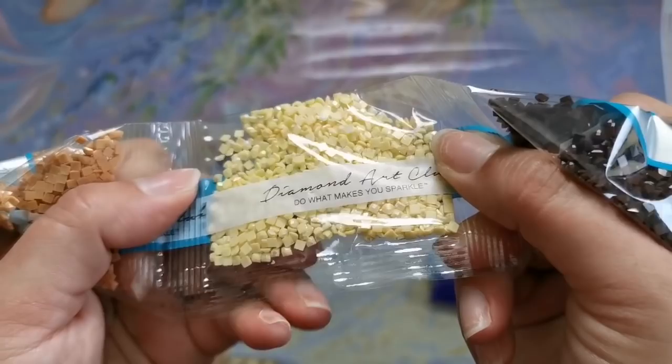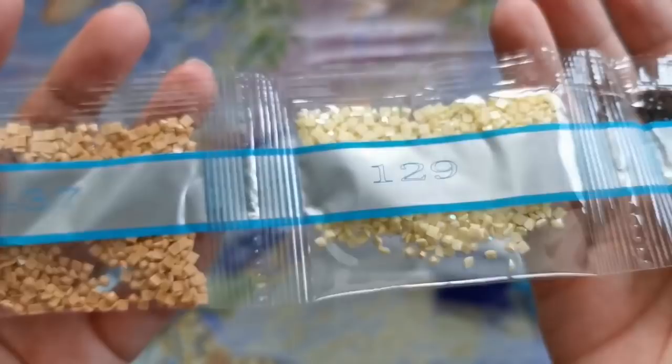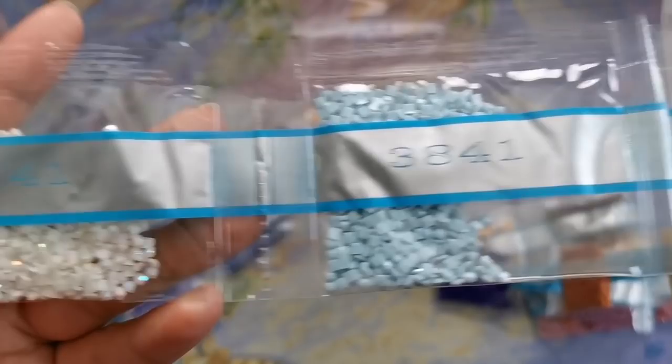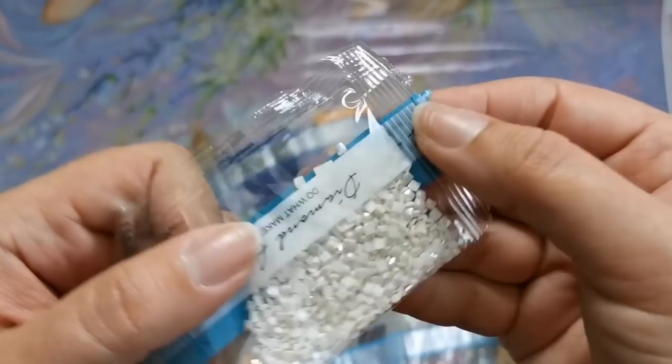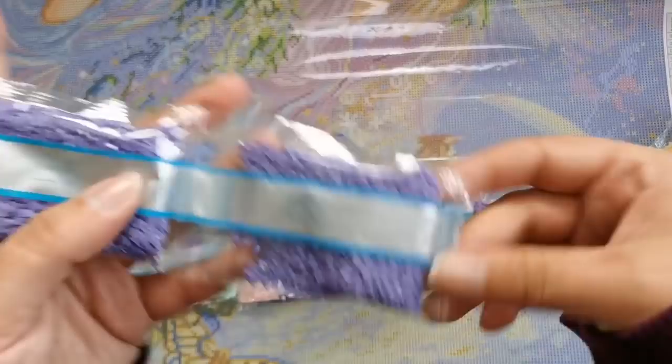Here's our first AB — 129. Look at how pretty. It's like corn on the cob with extra butter, as Ms. Coffee would say. So pretty. 437, 3841, 141. This is the white AB — the unicorn skin. Can you see how it shines brighter than the other ones? That's a sparkly, iridescent coating that the other ones don't have.